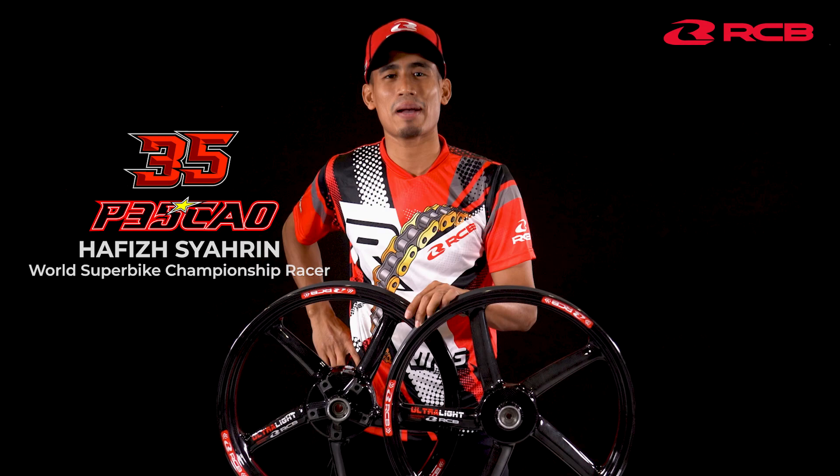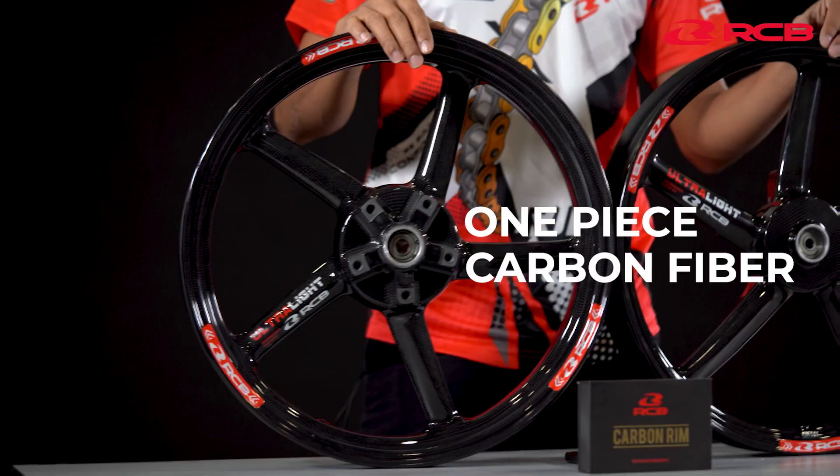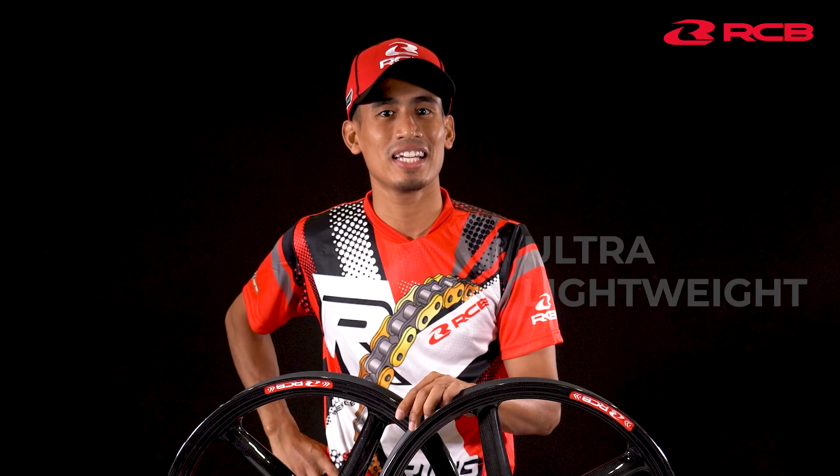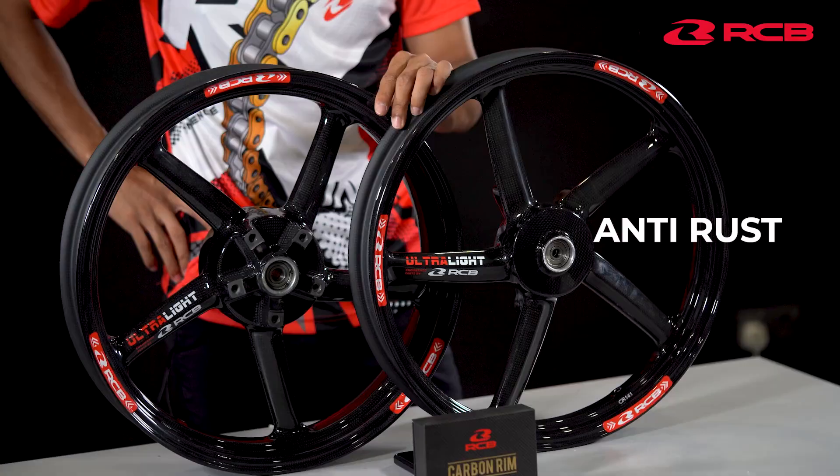Hello guys, I'm Afif Sharine. I want to introduce you guys a product from RCB. It's a CR55 rim, one piece carbon fiber, ultra light 4.4 kg to increase acceleration, improve your ride comfort, anti-rust, easy to plug and play for WF15.